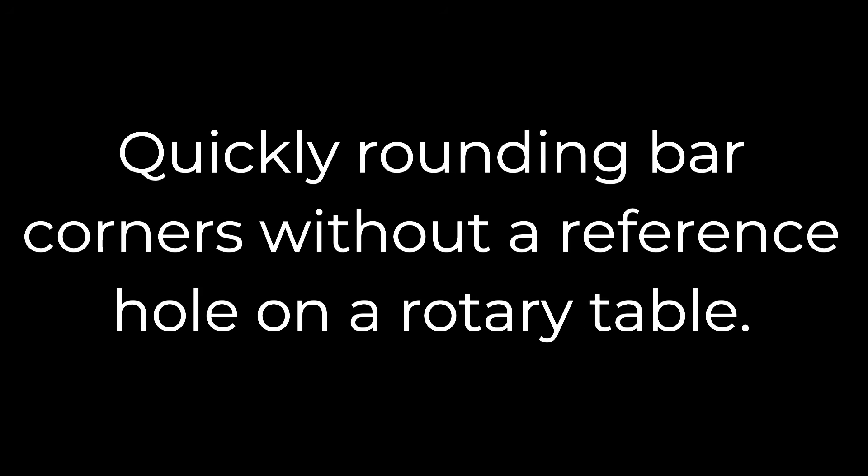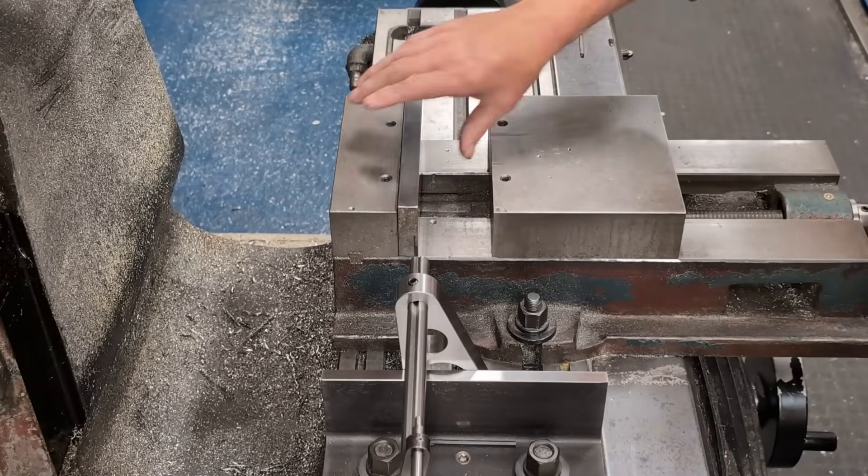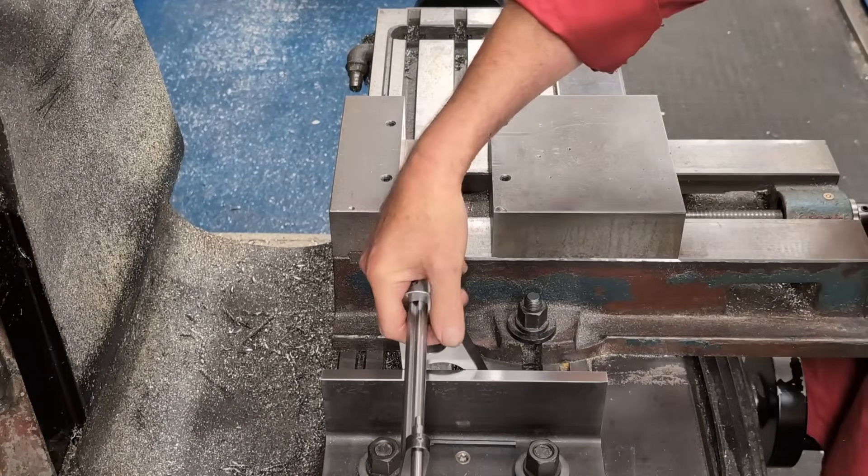Today I'm going to show you a simple but highly effective method to quickly and accurately locate a corner in relation to the centre of a rotary table, and provide a reliable angular reference at the same time.